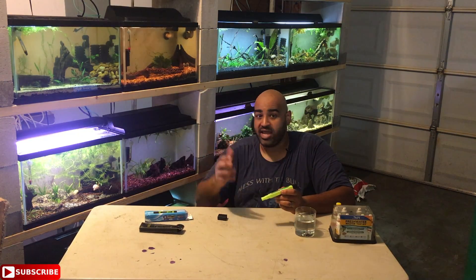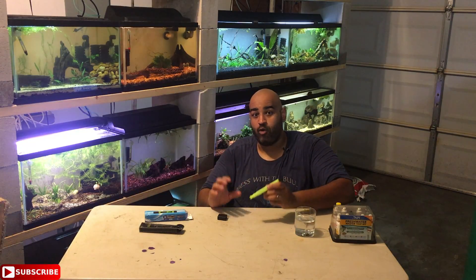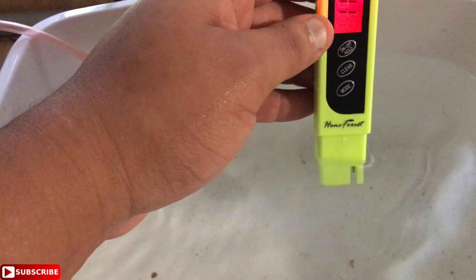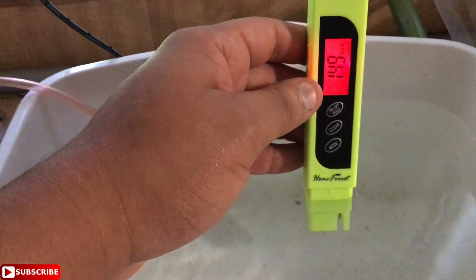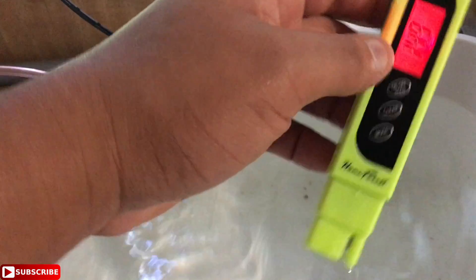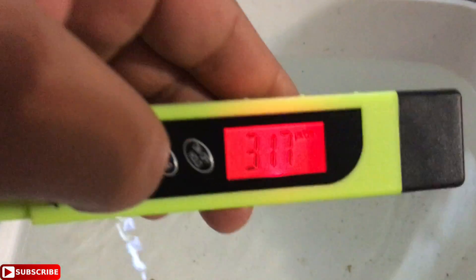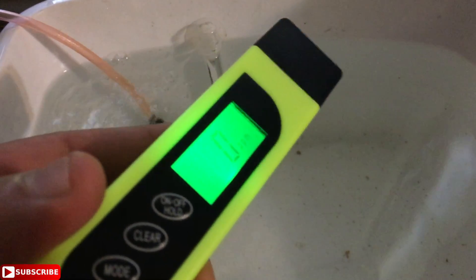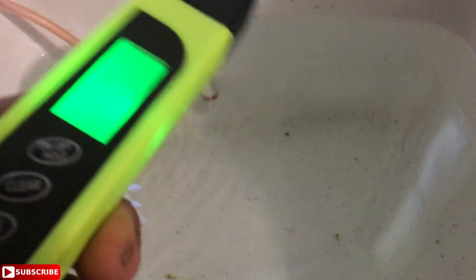If you're breeding and need to hit a specialized ppm for low-TDS fish, you definitely need one of these. Speaking of breeding — if you've been following my dwarf neon rainbow fish egg hatching project, that video update is coming Sunday. Here are some fry right here. I've been using the TDS meter in all my fry tanks — I just pop it in here and it reads 145, already locked in. I can check the temperature: 27°C, 82°F, then clear it and move on to the next tank.